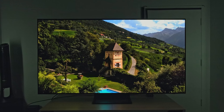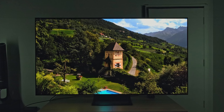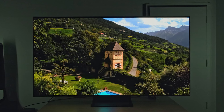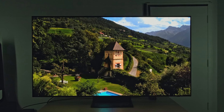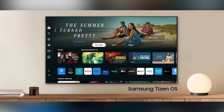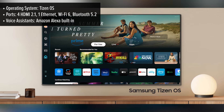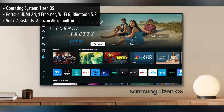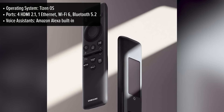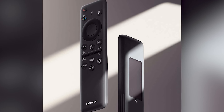Q-Symphony technology allows both the TV speakers and the soundbar to work together, creating a fuller, more dynamic soundstage. The Samsung S90D runs on Tizen OS, a highly polished and user-friendly smart TV platform. With access to all major streaming services, including Netflix, Disney+, and YouTube, the Samsung TV Hub provides a seamless browsing experience with easy navigation.